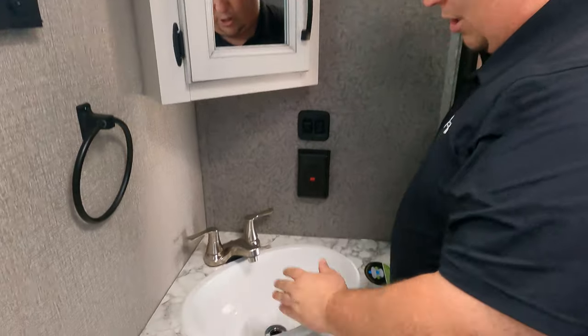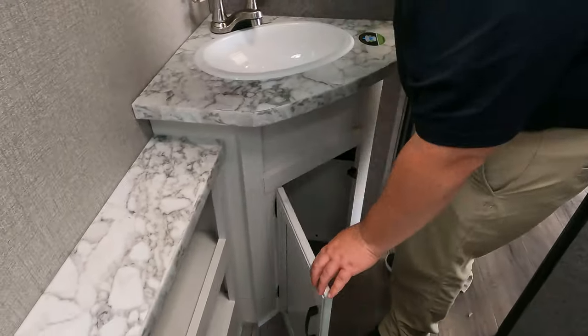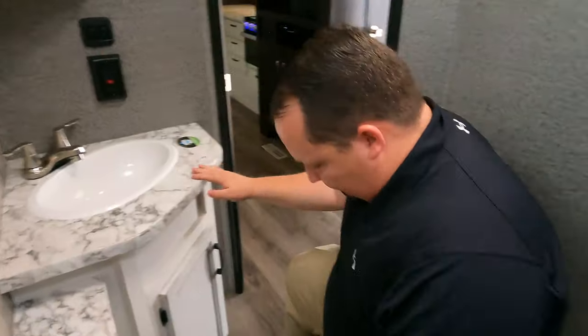Nice little medicine cabinet right here, here's your little sink, storage underneath. It's plastic. This is not a prime poop position.